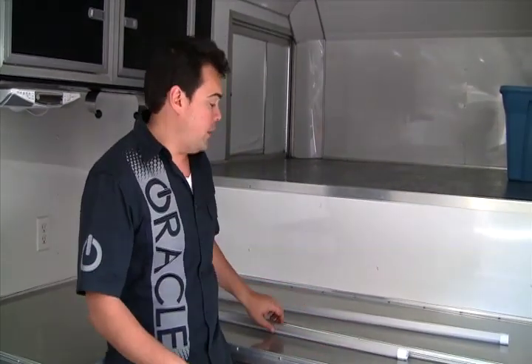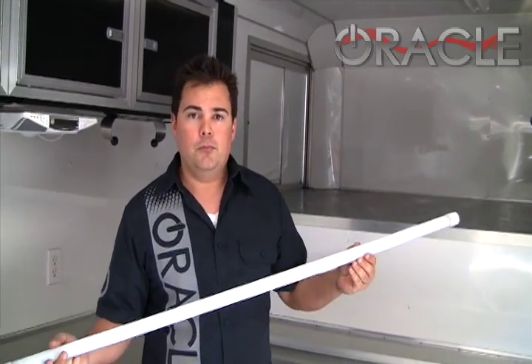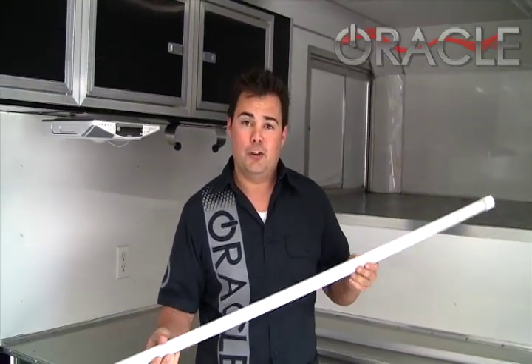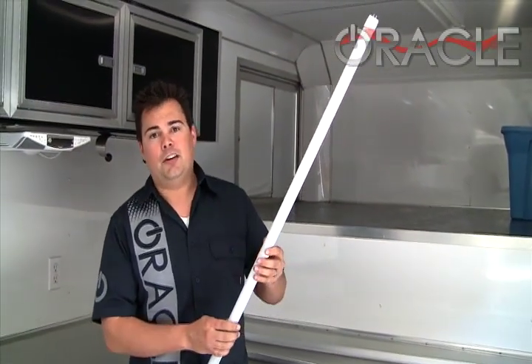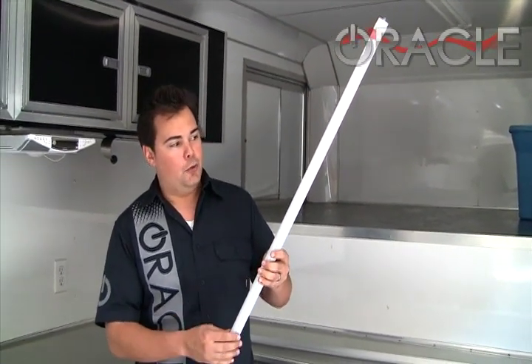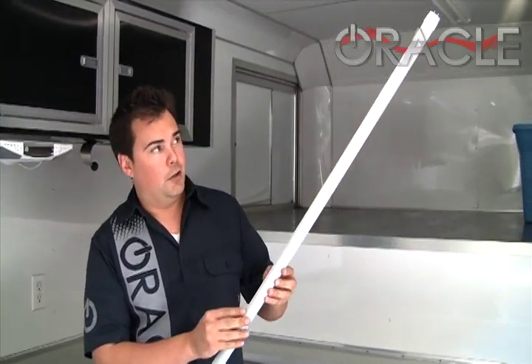Today we're going to do a quick video demonstration on how to install our LED fluorescent lights into a standard fluorescent light fixture. Let's go ahead and take a look at the fluorescent light tube. This is a LED light tube — it resembles a fluorescent light. Instead of being a glass tube, this is actually a LED tube that has a frosted diffuser over it and an aluminum heat sink on the back.